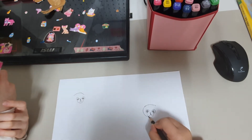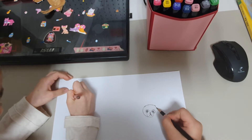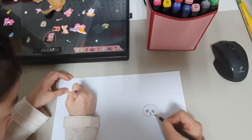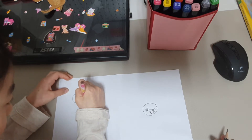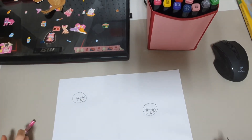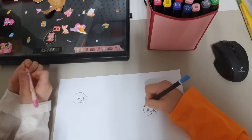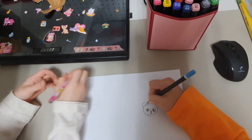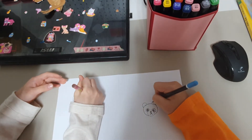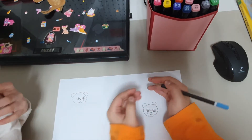We are going to make it into a little circle, but it's not going to go through its jaw. Your panda looks a little grumpy though! Now we are going to draw the panda's ears. We are going to draw half a circle — one on this side and one on the other side.